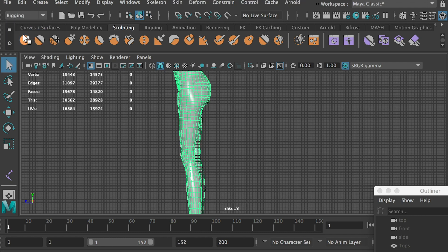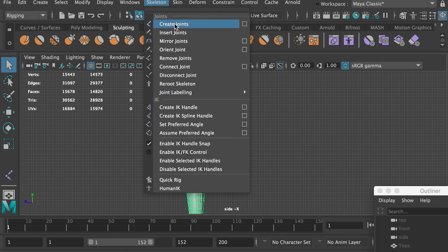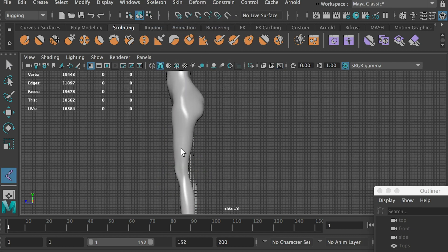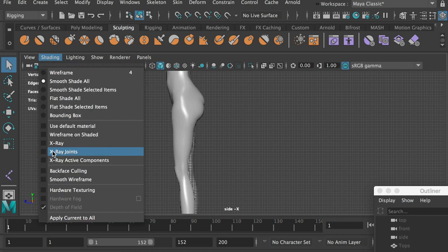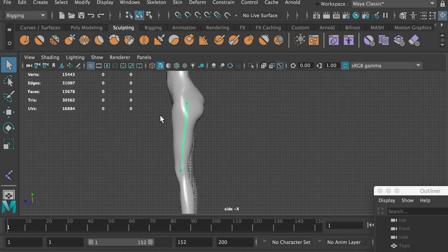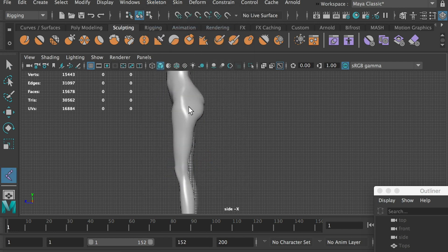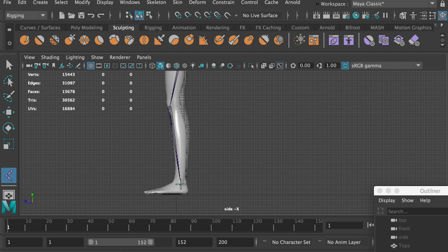Switch to the rigging menu. Go to Skeleton, Create Joints. We'll start at the thigh joint. Click on the mesh to create joints. If the mesh does not show up, go to the shading menu and turn on X-ray joints. We can delete the joints and restart. Go to Skeleton, Create Joints. Start at the thigh, then click on the knee, the ankle, the ball, and the toe.